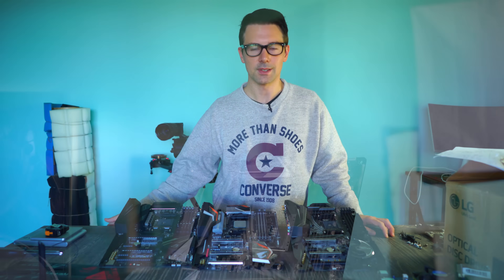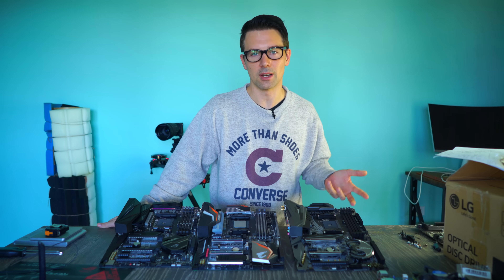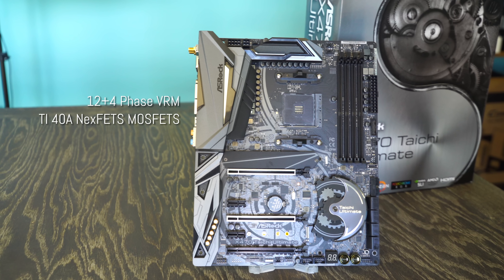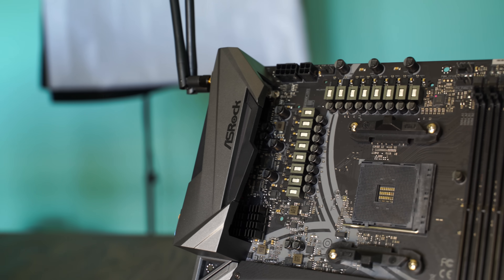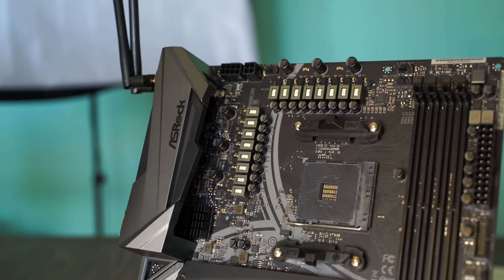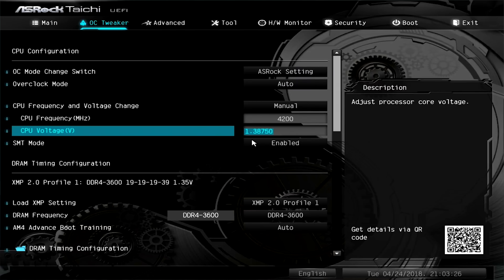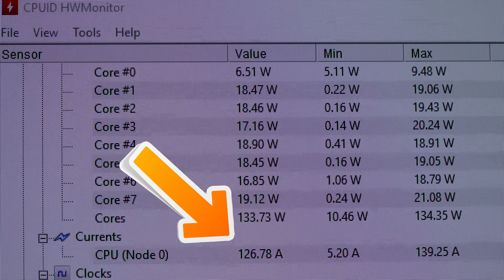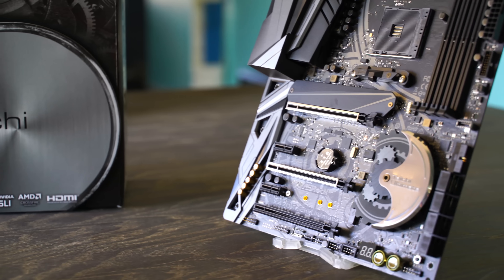Moving over to the ASRock, this is a 16 phase power design — 12 plus four. We've got four phases which are essentially doubled, then 12 phases using Texas Instruments NexFET MOSFETs rated at 40 amps each, chokes are 60 amps, and they've got 12K Nichicon capacitors. So ASRock on paper has the most solid VRM. However in practice, a 4.2 GHz overclock on water uses around 100 amps, and these boards are rated for 400 amps plus — showing just how much overkill all three VRM designs are.